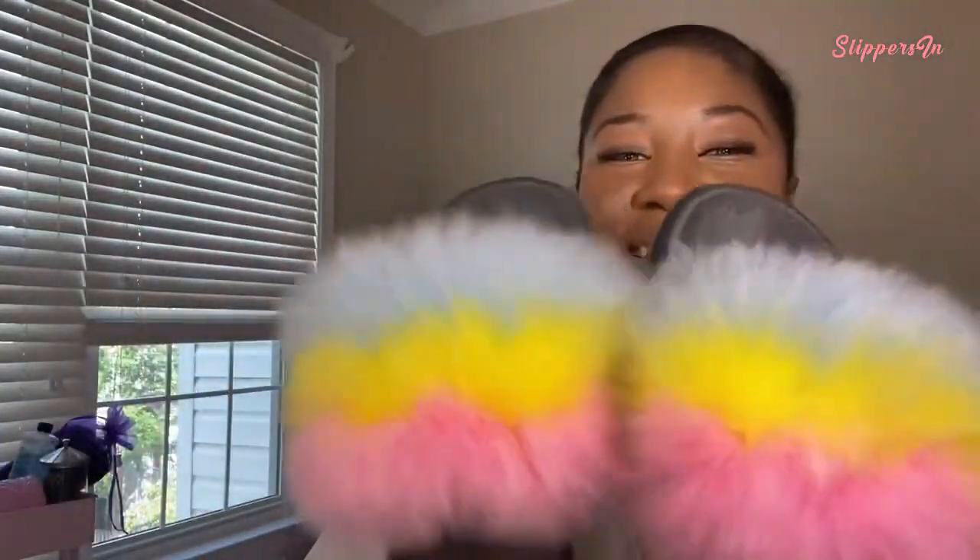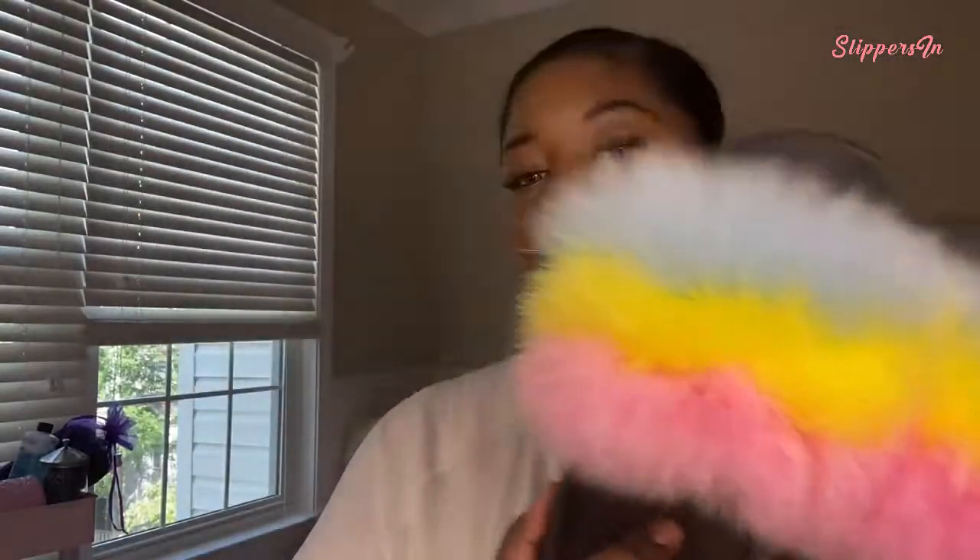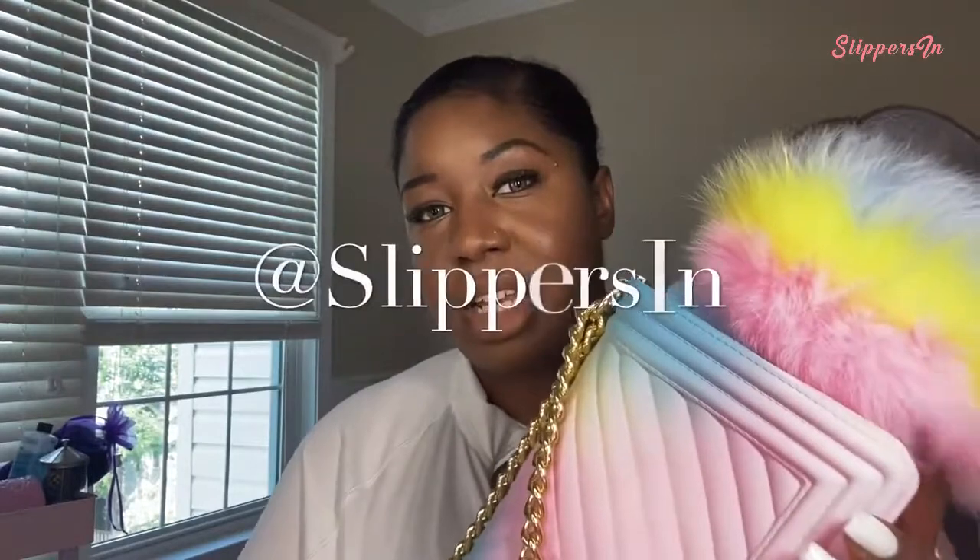The set comes with a pair of sandals, and this is my favorite part. These sandals are so cute — to have your sandals match your purse is something you don't see often. The Instagram page is Slippersin; I'll leave the website, the direct link to this set, and their Instagram page in the description.